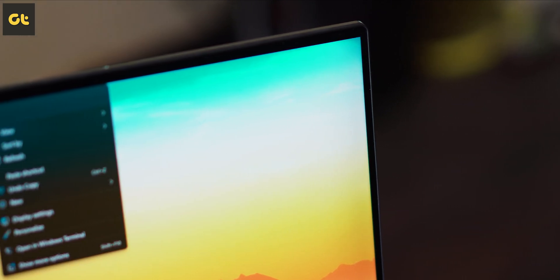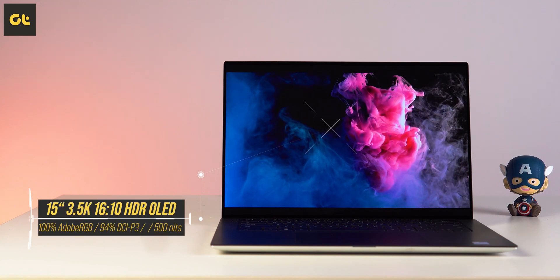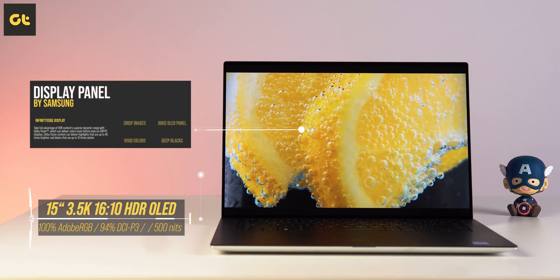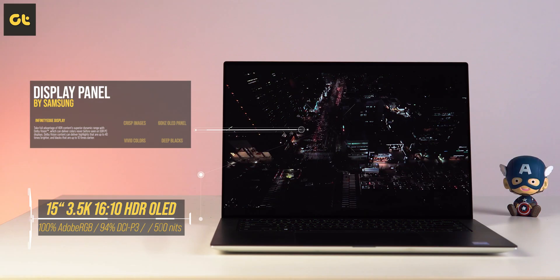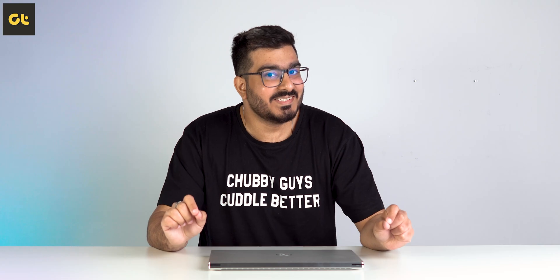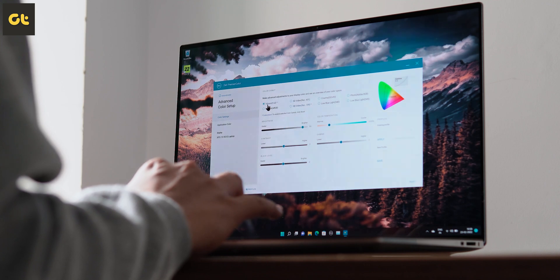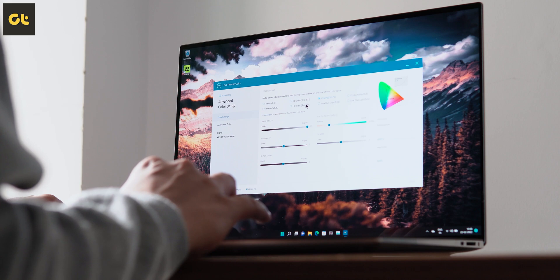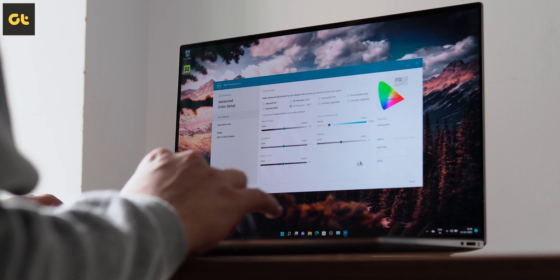Next up, we have the display, which is clearly the highlight here. It's a 3.5K resolution OLED touchscreen panel with a 16:10 aspect ratio. The panel is provided by Samsung, and just as you'd expect from an OLED panel, it offers crisp images, vivid colors, deep blacks, and great response times. While Dell provides their Premiere Color tool to easily switch between various color profiles, the panel's colors were almost always too saturated — you don't get neutral grays, with an extensive boost in the grays and blues.